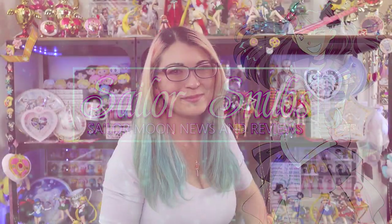What's up Sailor Senshi? I'm Sailor Snubs. Welcome to my YouTube channel all about Sailor Moon news, tutorials, and merch reviews.